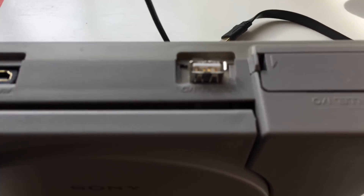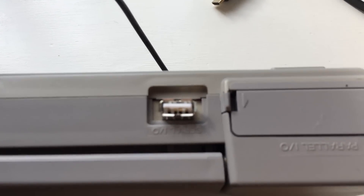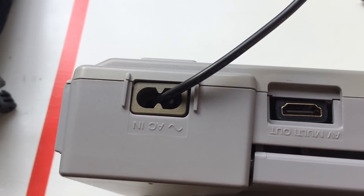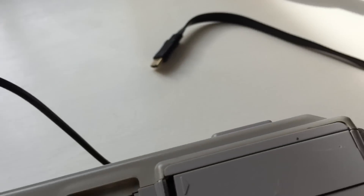Around the back we've got a USB port, we've got HDMI, and then we've got the power which is just a USB cable that goes straight into my TV over there.